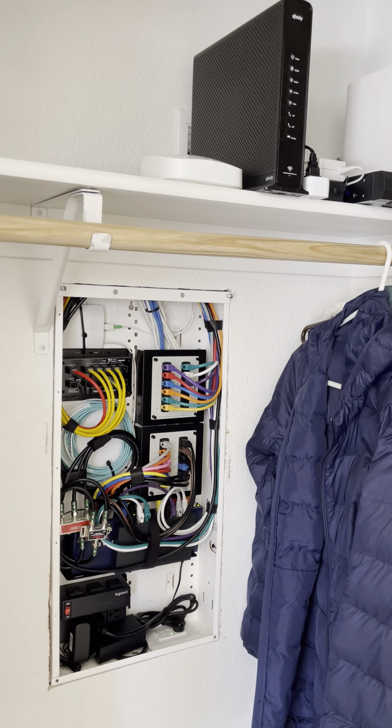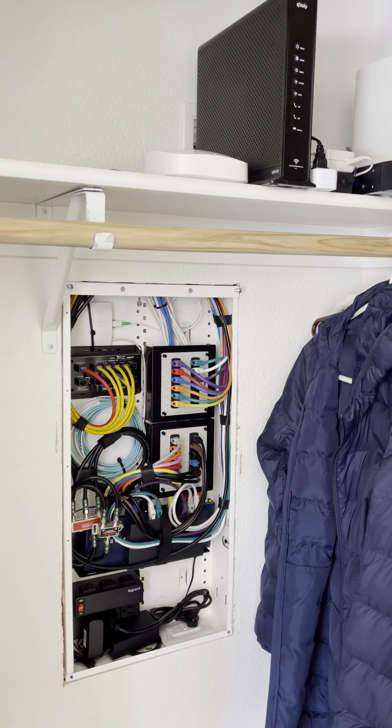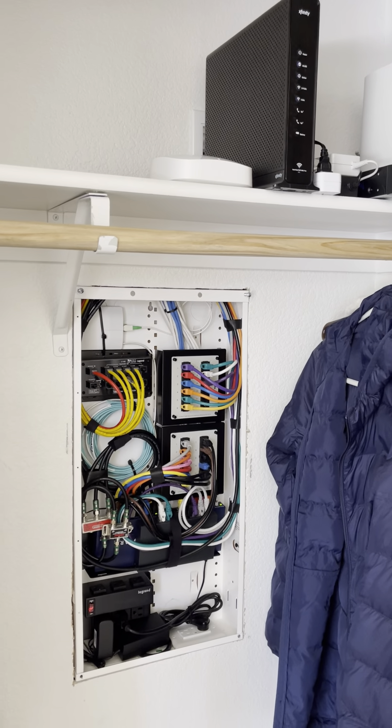Hello everyone and welcome back to the channel. Today's video is about an installation we're completing at a house that we wired up probably four or five months ago.